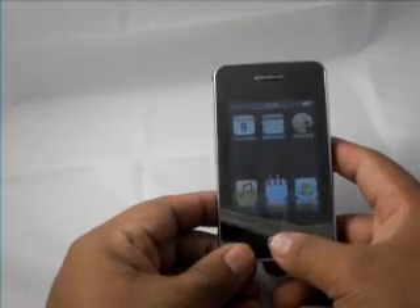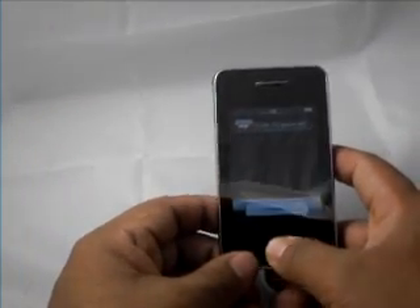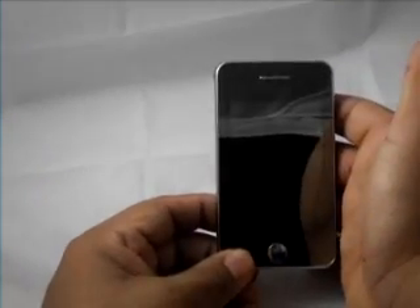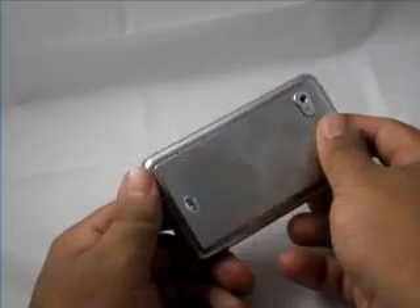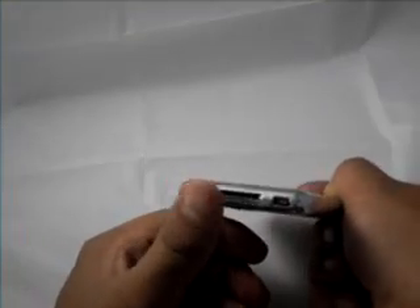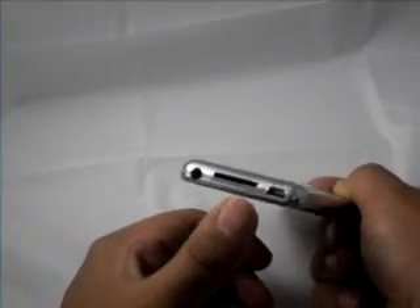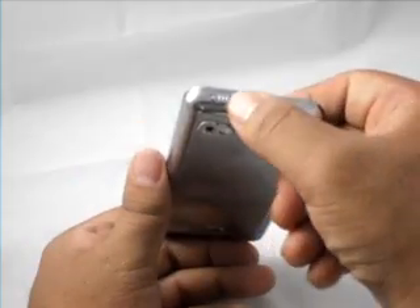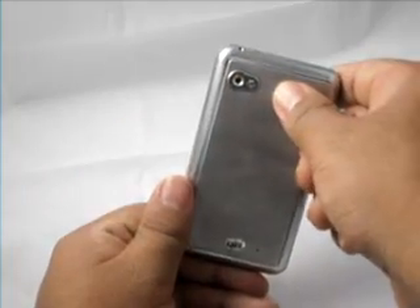To turn it off, just hold this button right here down. It will say slide the power off or cancel — just slide it and the unit turns off. There is a mini SD card slot, earphone slot, mini USB card slot, and of course the on-off button and your built-in camera.